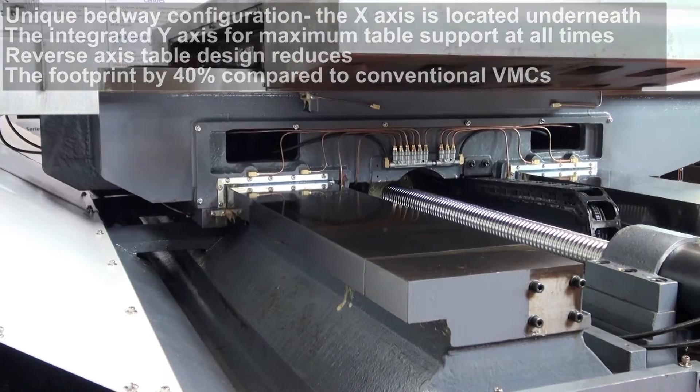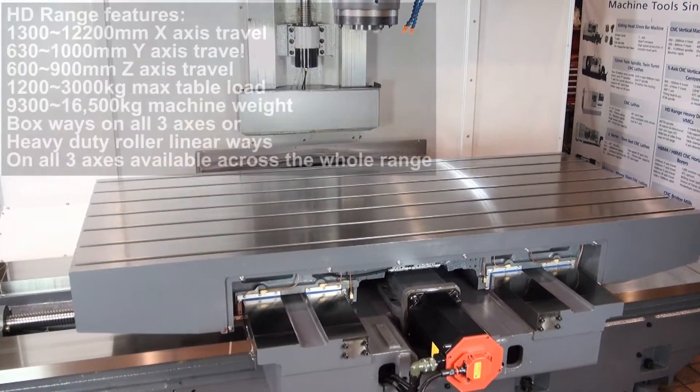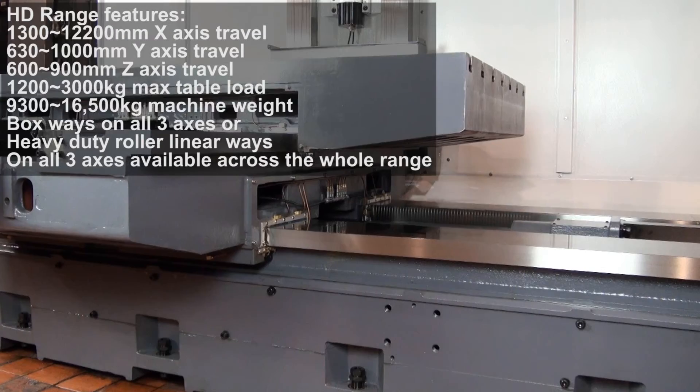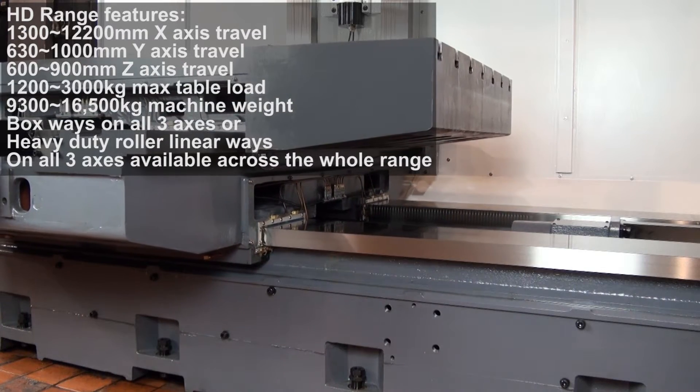The B-type has a BT-50 spindle with 24kW spindle power, 6,000rpm and a two-speed gearbox, giving a massive 780Nm of torque.